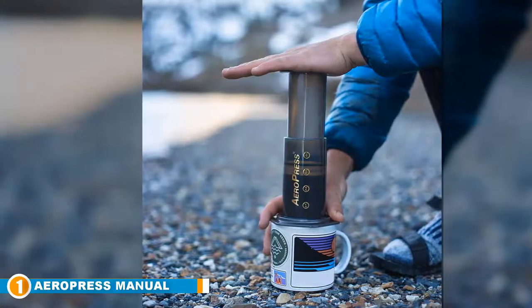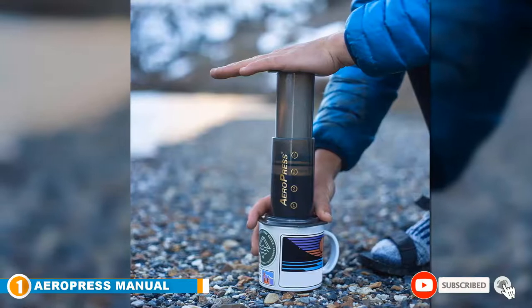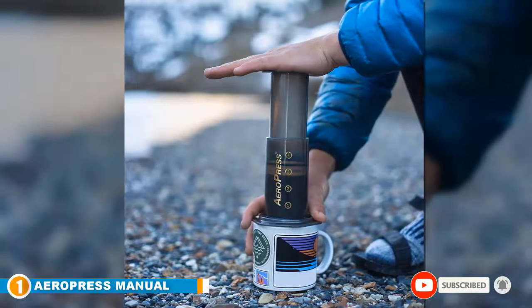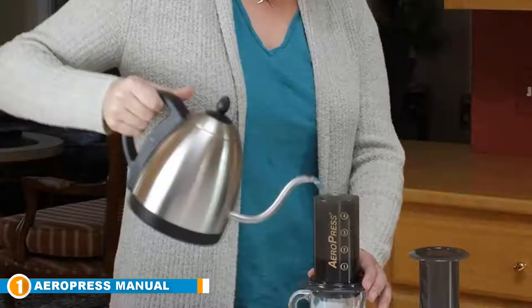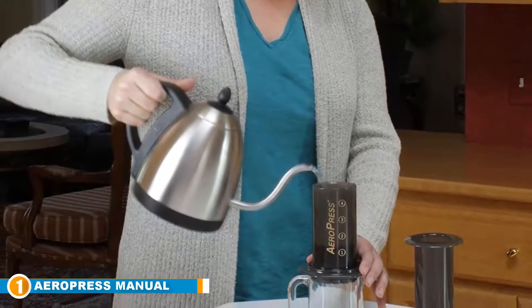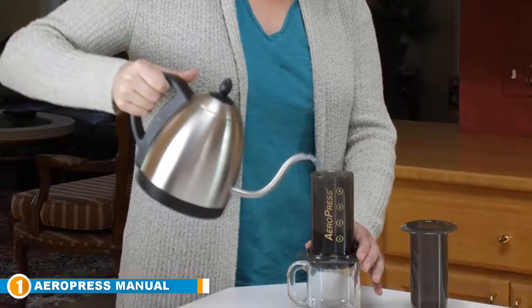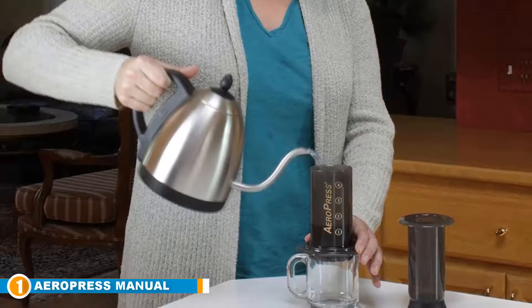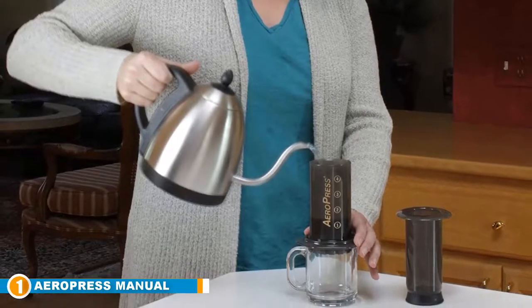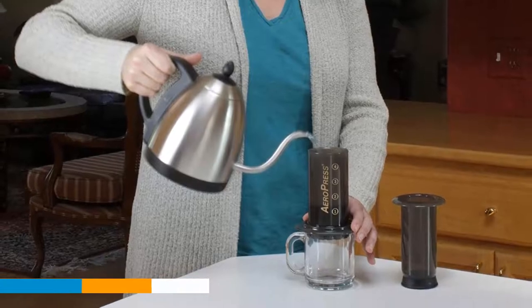This handy device comes with 350 micro filters and a filter holder, as well as several useful accessories including a funnel, scoop, and stirrer. Durable and lightweight, this coffee press can be easily transported anywhere. Easy to clean thanks to the paper micro filters, it is also BPA free, making it safe and practical — an excellent choice that makes a fabulous brew.